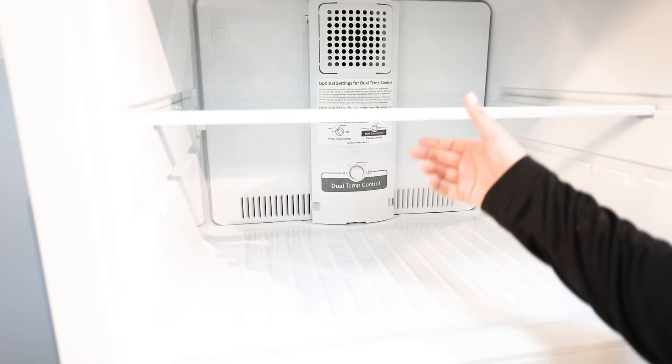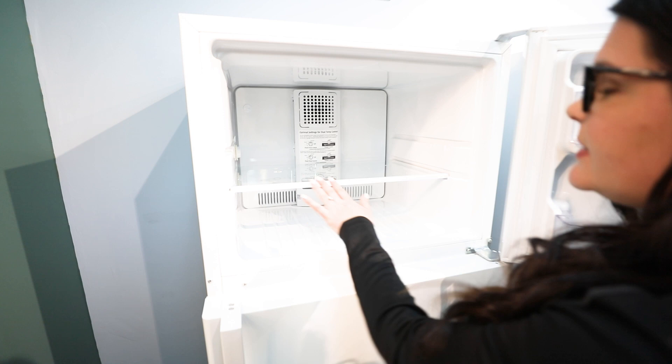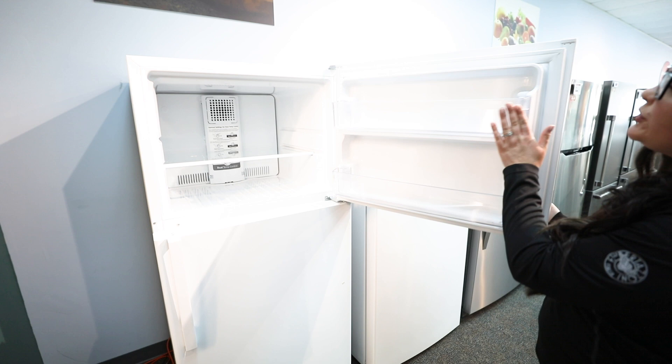You do have an adjustable shelf right here. So if you do have anything super tall, you're just going to push this out all the way and slide it right back in — it connects right in. That's going to be nice for anything that's really tall or if you need to adjust that in any way, along with your two storage bins on the door itself.